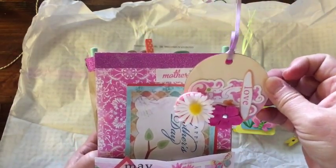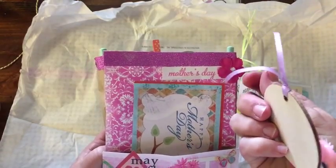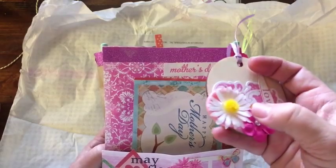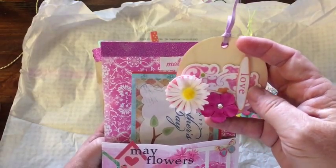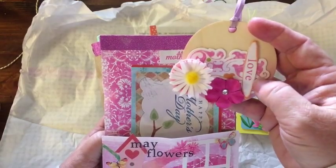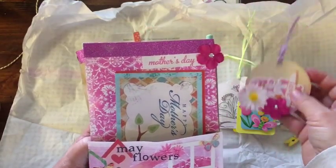And we have a little tag — a wooden tag. And it has a lot of stuff going on here. There's a button, and a butterfly, and a little scrolly thing, and the word love. Cool.